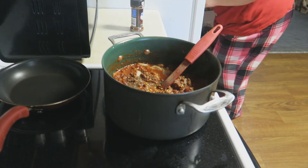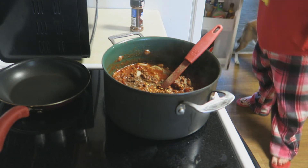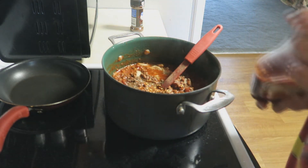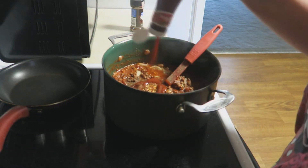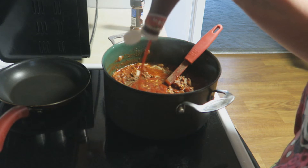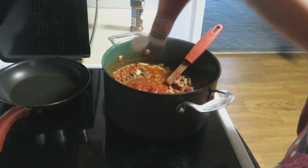Are you getting a look at my pajamas? My fancy fancy pajamas. I like to put seriously about a half a cup of ketchup in it because I like to have a little bit of sweetness to it.